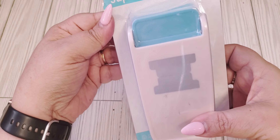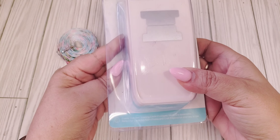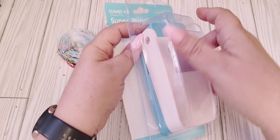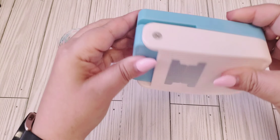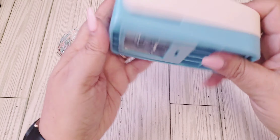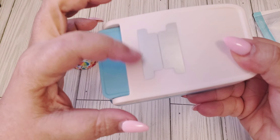I also have this super punch. I've never gotten a punch from Temu before, and this is a non-sponsored haul — I did want to let you guys know I purchased everything with my own money. It's pretty heavy duty actually. I thought this would be nice to have on hand because I really don't have a tag or tab punch.